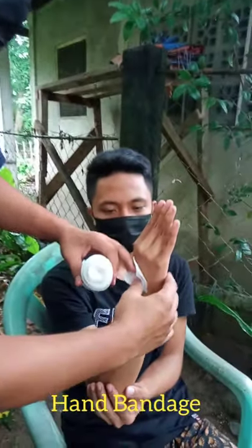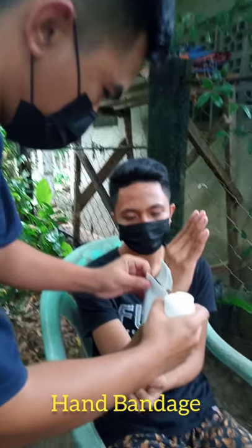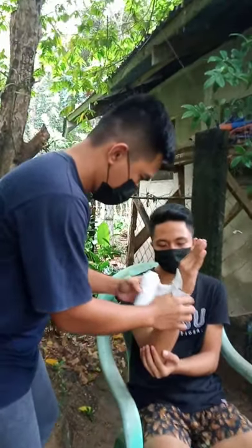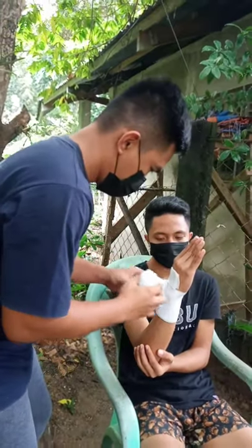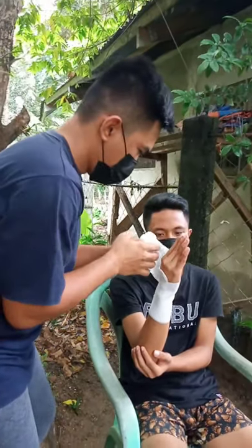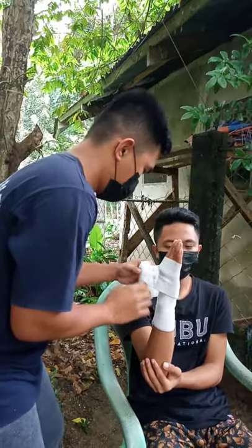To bandage somebody's hand, use a roller bandage. Place the bandage on the inside of the wrist just below the thumb. Wrap the bandage straight around the wrist, then wrap it from the inside of the wrist diagonally across the back of their hand up to the nail of their little finger.